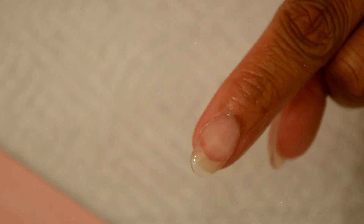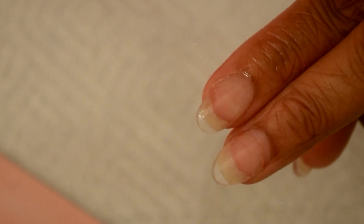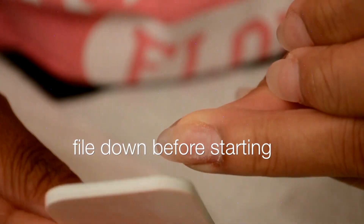Here's my nail all done up, and here's a side-by-side comparison of the nail that needs to be filled in and the nail I just did. As you can see, it was super easy and it worked really well. One step I forgot to mention — you want to make sure you file down the nails when you're doing the filling, just so you don't see that line of demarcation.